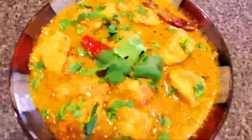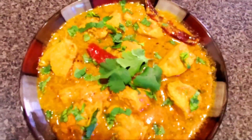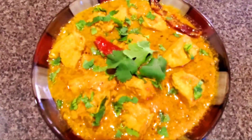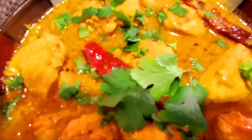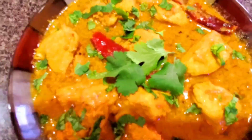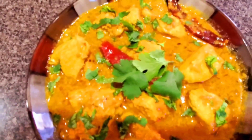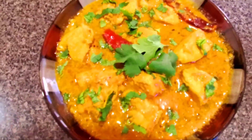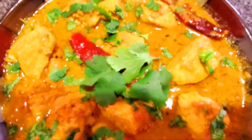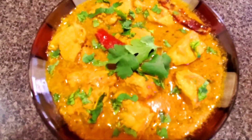This is the Achaari Chicken — it has turned out really well! I am a vegetarian so I am not eating it, but my husband says it is very tasty. Please try it the same way, comment on how the recipe went, like and share this video — see you guys soon!